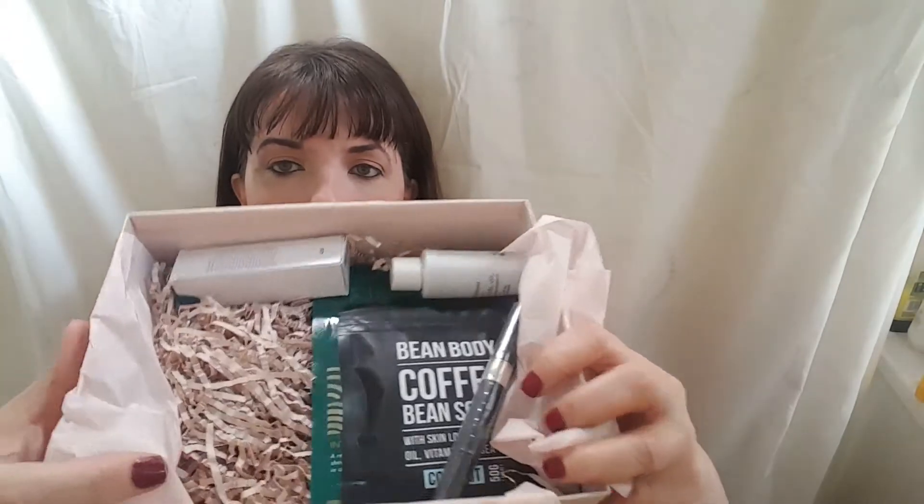So let's unbox this. I am unboxing this right now. And what have we got there? I am just going to put these down. We have got an Instant Radiance Model Co. — I'm just going to put that down there.